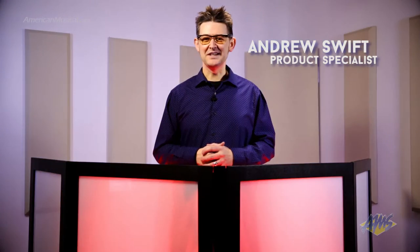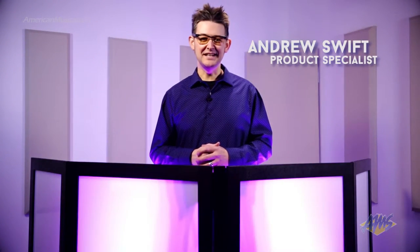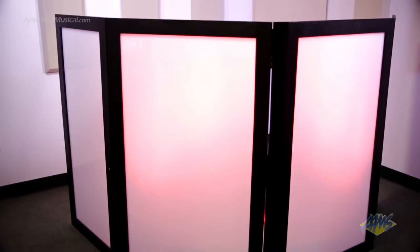Hey, what's up everybody? Andrew Swift here, and today we're going to take a look at a quick and easy solution designed to give your DJ setup a professional look, the Grundorf Plastic Front DJ Facade. The birch frame construction is finished with a durable textured paint in either textured black or textured white, and the scratch-resistant white opaque acrylic panels conceal your DJ equipment while providing the glow from your favorite LED lighting.